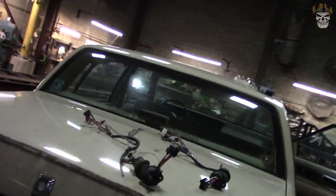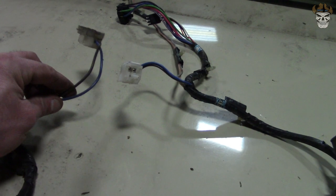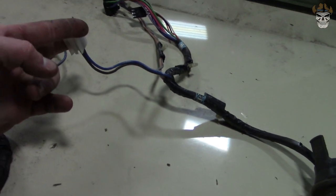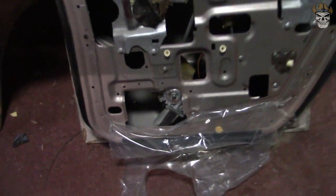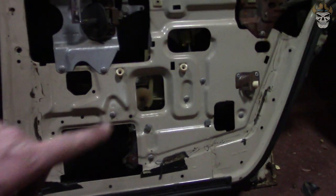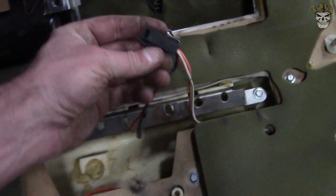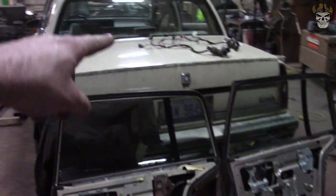All right Rednecks, I have both the doors torn apart with both the harnesses out. This is the 86-87 harness and this is the 88-91 harness. Everything is the same except for the two window power connectors. For the power window, this one has shorter wires on it than this one. The reason for that is the motor on the 88-91 is on an angle, whereas the motor on the 86-87 is vertical. They chose to change it from vertical to kind of on a 45. Both those plugins are the exact same, so we should be able to put our door panel on the newer door with our old harness.